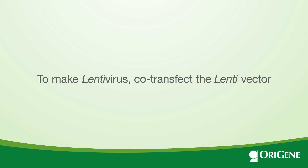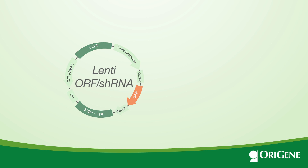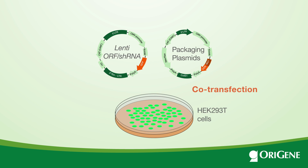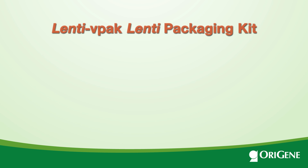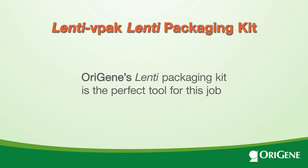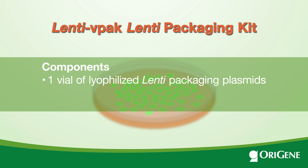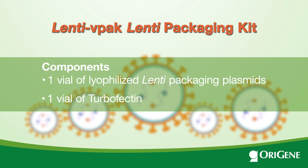To package lentivirus, co-transfect a lentivector — either Lenti ORF or Lenti shRNA — with a set of packaging plasmids into HEK 293T cells. Lentivirus can then be harvested from the supernatant. OriGene's Lenti Packaging Kit is the perfect tool for this job. It contains one vial of lyophilized Lenti packaging plasmids mixed at an optimal ratio, and a vial of TurboFectin, a highly effective transfection reagent, is also included.